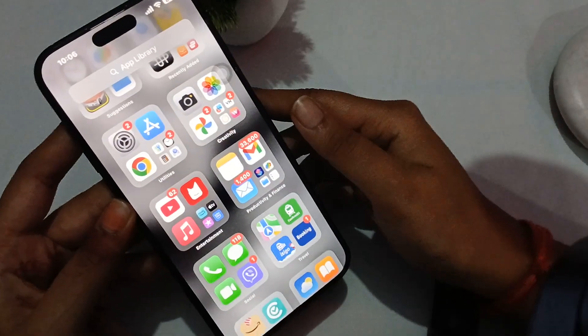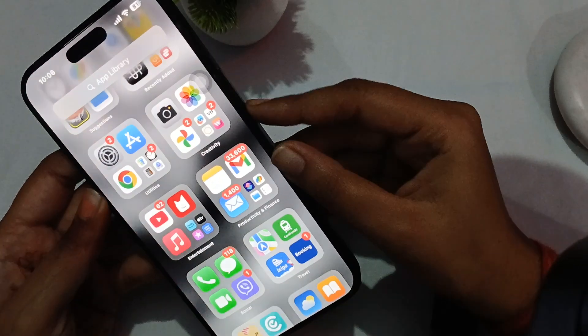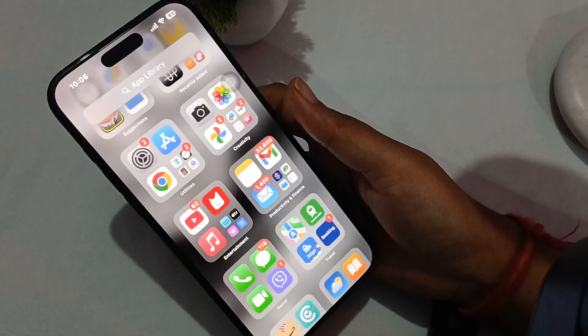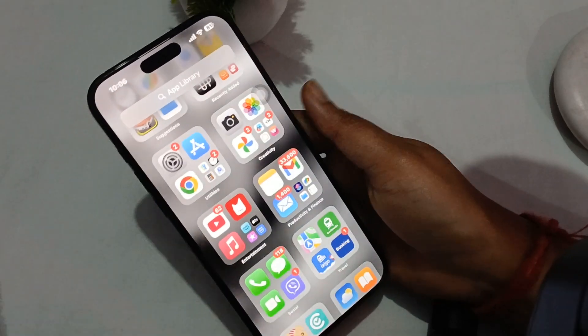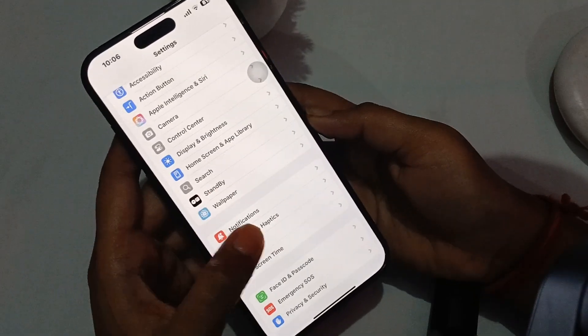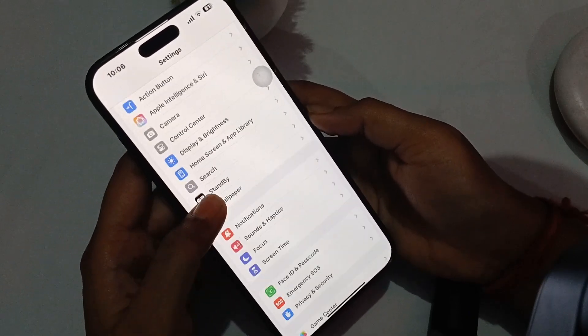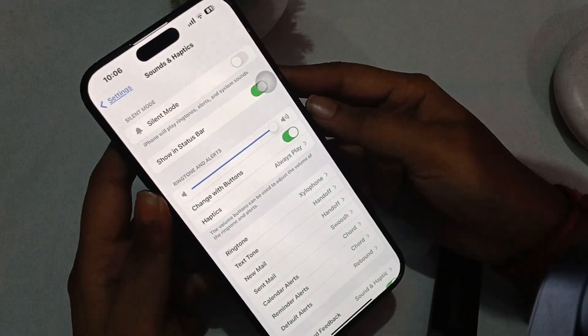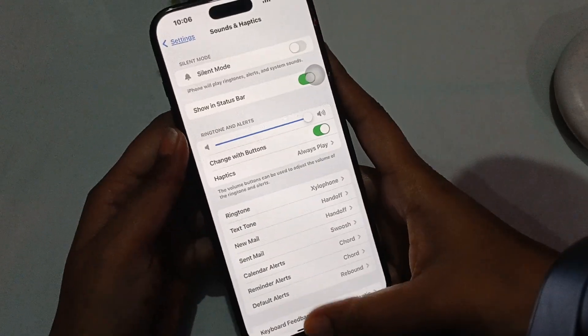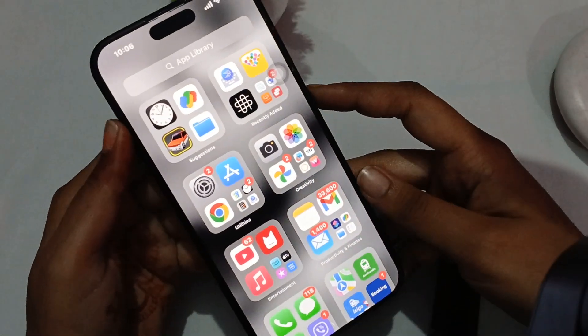Close all settings and listen to the lock sound. One more thing I forgot to mention: in Settings, go to Sound and Haptics and increase your ringtone alerts from there. Once you're done with this, close it and check it.